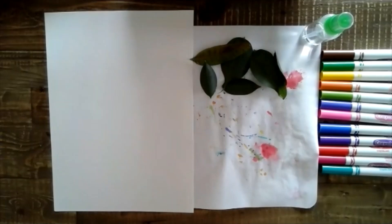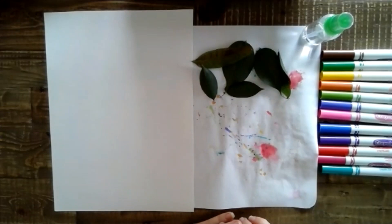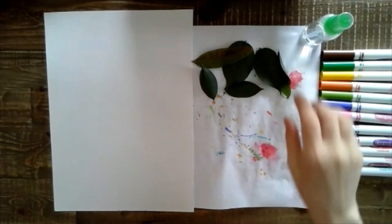We have all of our supplies here — we have our paper that we're going to be printing on. I do have a piece of scrap paper to put under my leaves when I color so I don't get anything on the table. I have my markers and I have my water spray bottle.